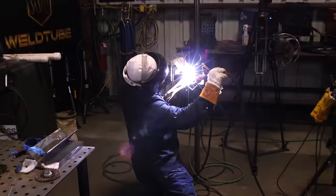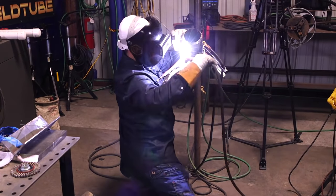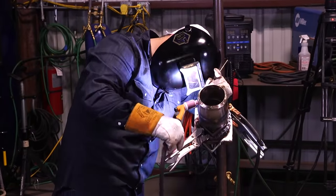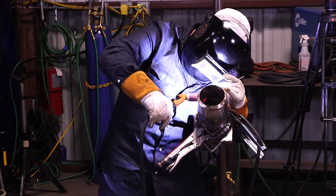We're going to go ahead and throw our third and last bead on our cap. Again: 140 amps, 1/8" wire, starting from the bottom up.